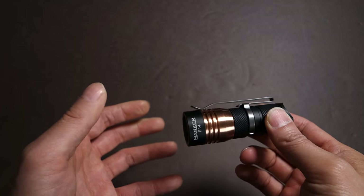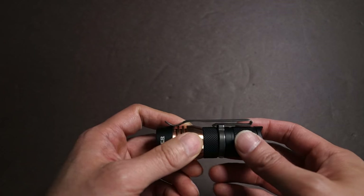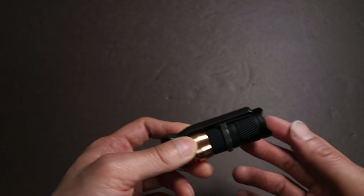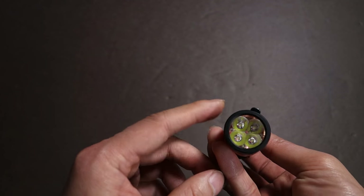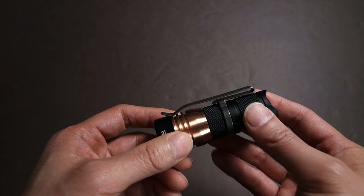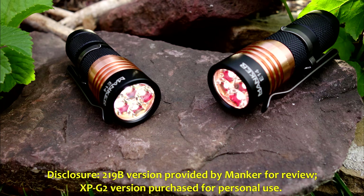Beyond that, I think it offers great bang for the buck. I can't wait to get the 18650 tube to test the runtime with new batteries — the UltraFire was a protected cell and the AWIMR cells are old with many deep discharge cycles, so I don't think I'm getting the amperage this light could utilize. Stay tuned for a future update. Check out the thread and my full written review. Kudos, Mankers — you guys are really on the ball with your latest releases. As part of FTC disclosure, the Manker E14 Nichia version was provided by Manker for review; the XPG2 version was purchased for my personal use. Thanks for watching.